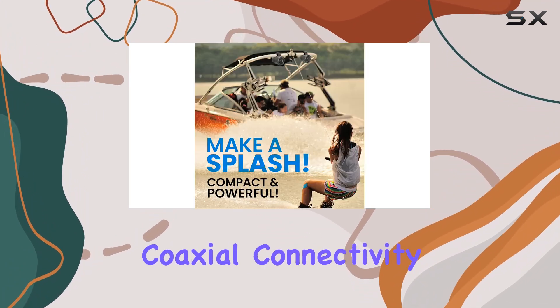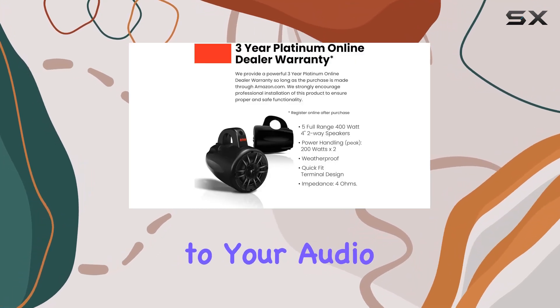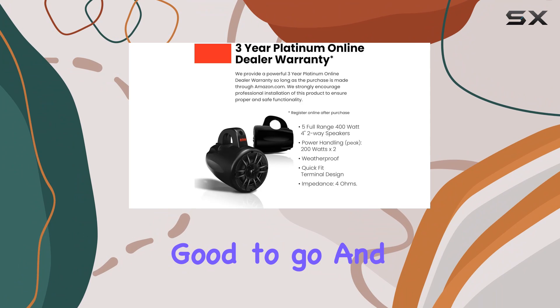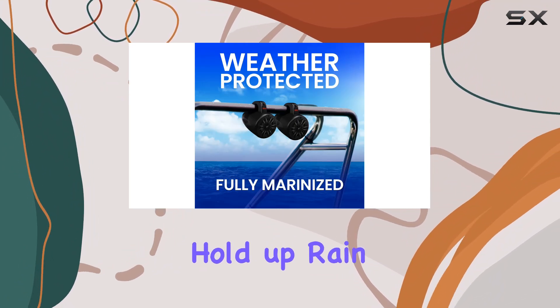Installation is a breeze thanks to their coaxial connectivity technology. Just mount them on your wake tower, connect them to your audio system, and you're good to go. With their IPX5 weatherproof rating, you can trust that they'll hold up rain or shine.